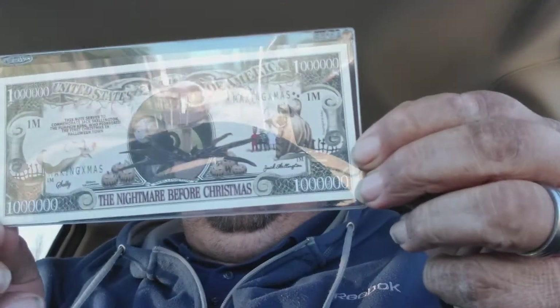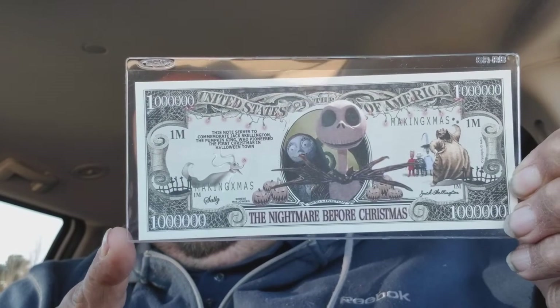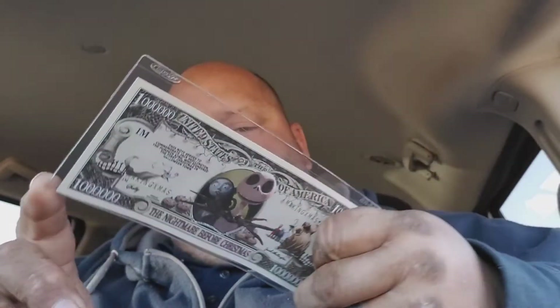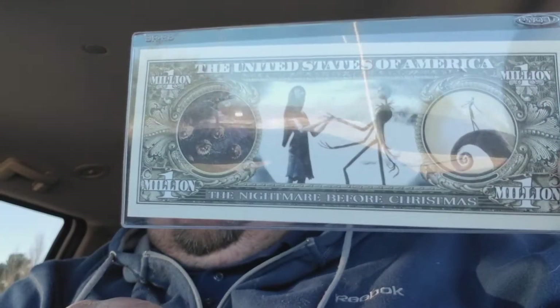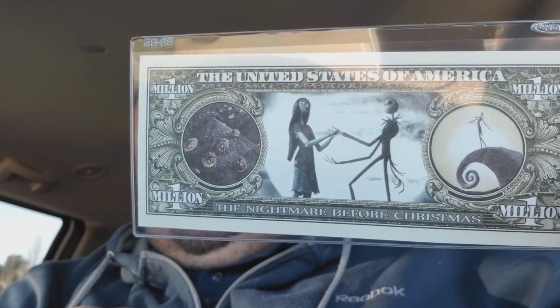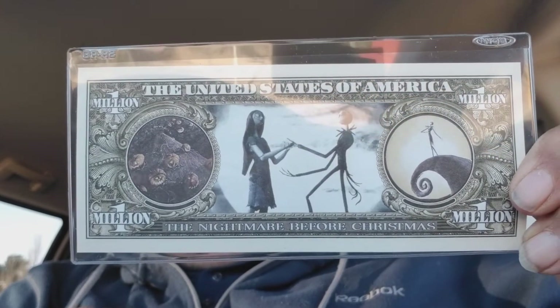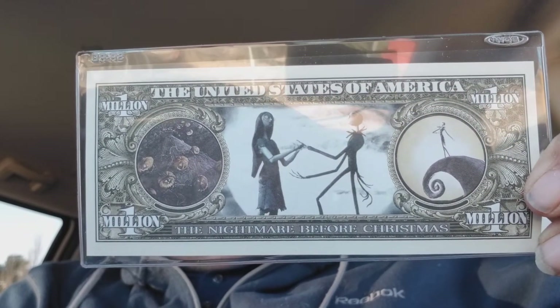Next item is a one million dollar bill — Nightmare Before Christmas. It's actually kind of cool, pretty well done on the bag. I wonder if there's some other ones you could get of these. There's no spoiler book in here because it was put online — they were trying something out. I believe next time they will be in the boxes again.